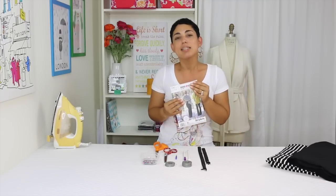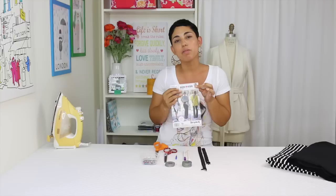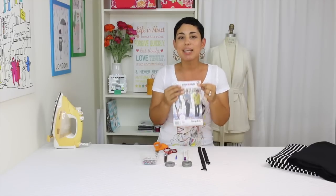Hi darlings, Mimigi here at MimigiStyle.com and I am so excited to be able to offer step by step video tutorials to accompany my Simplicity patterns. Today we're going to be working on 1283 View B. Let's get started.